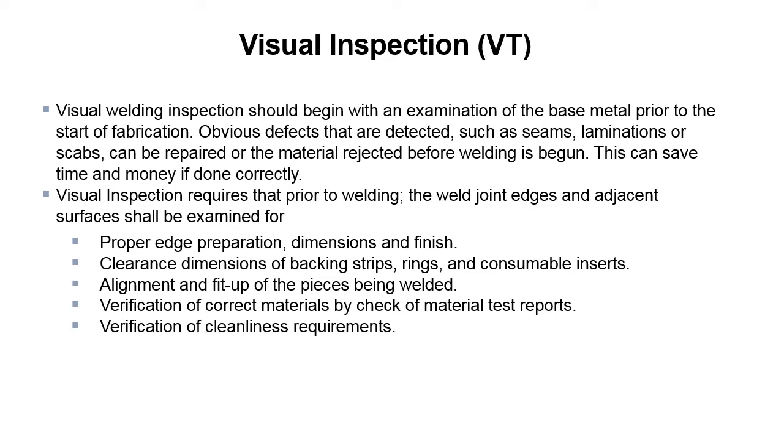Visual inspection requires that prior to welding, the weld joint edges and adjacent surfaces shall be examined for proper edge preparation, dimensions and finish; clearance dimensions of backing strips, rings, and consumable inserts; alignment and fit-up of the pieces being welded; verification of correct materials by check of material test reports; and verification of cleanliness requirements. These are all things that need to be done prior to the start of welding, and it can save you a lot of time and money later on.